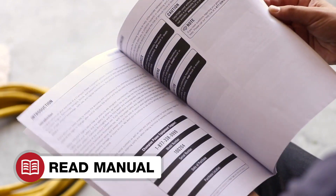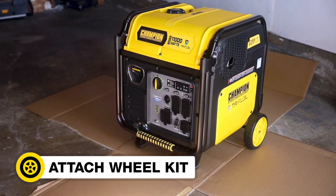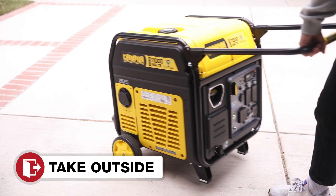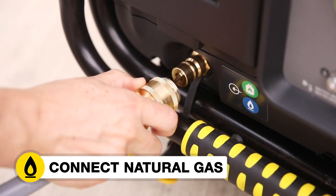Read your operator's manual to easily get your unit up and running. Open the box to safely access the inverter, attach the wheels, add oil to the inverter, connect the battery, move the inverter outside, then add gasoline, connect your propane, or connect your natural gas supply.